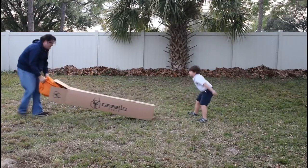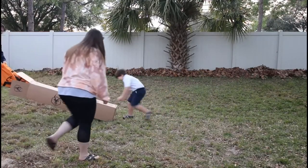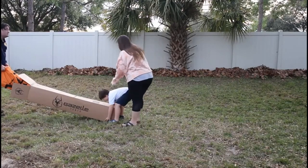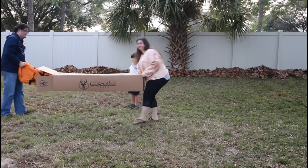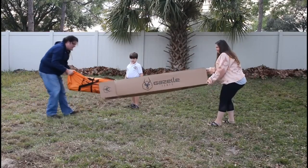We purchased this tent to really cut down on our setup and pack-up time when we go camping. It was taking us several hours to set up camp and pack up camp, and we saw this and thought it would really speed that up.